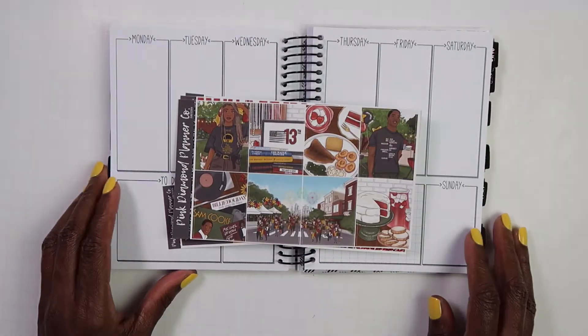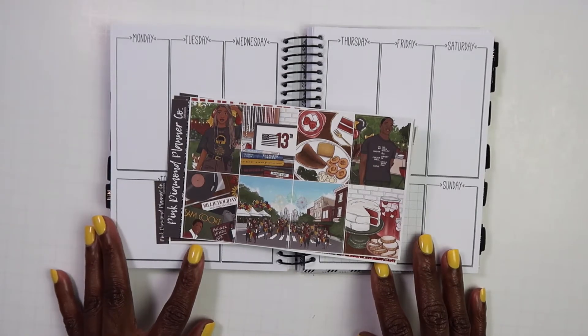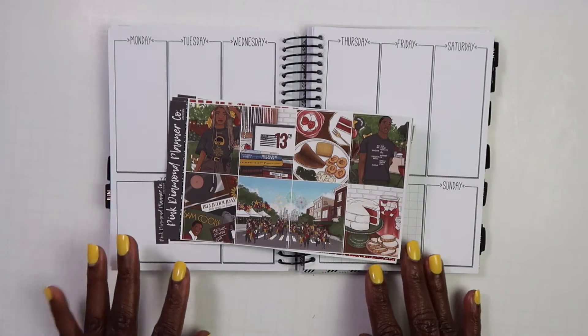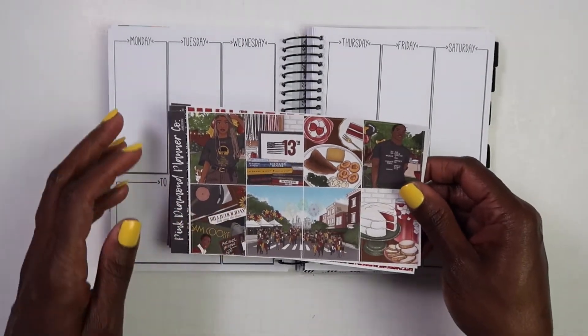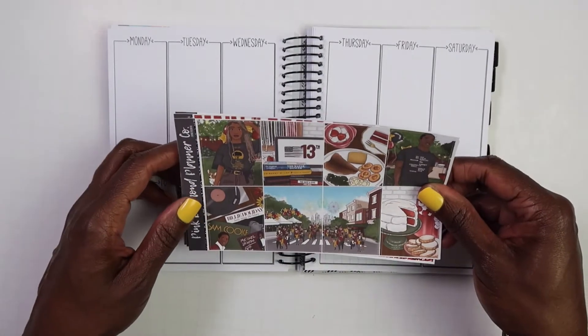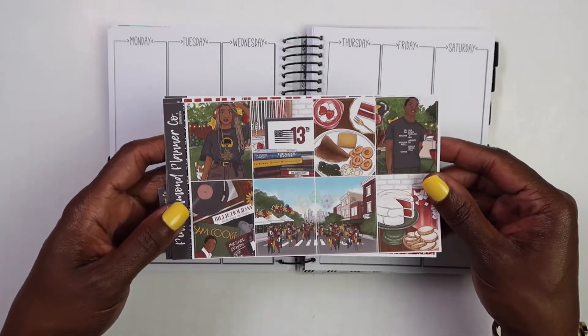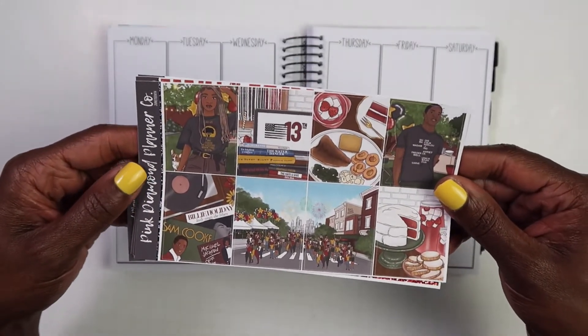Hey y'all, welcome to Lisa in Planserland. I am your hostess Lisa, and today I have a plan with me. We are planning for the week of June 14th through June 20th, which included June 19th. The kit I am going to be using is this kit right here.